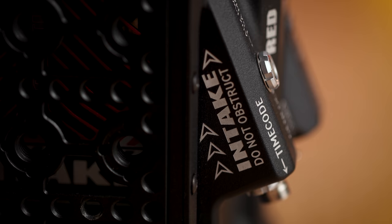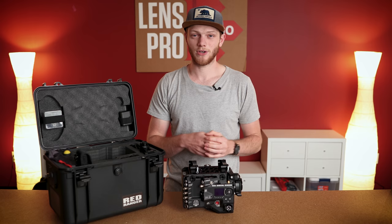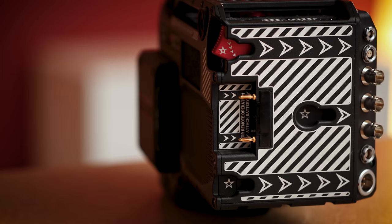Underneath that cage you'll also notice that there is one singular fan. This is a big feature of this camera. Instead of having two smaller ones that are a bit noisier and don't do as well to get rid of the heat, this one is really quiet so you don't need to worry about audio, and it's also going to keep the camera a lot cooler than the other two on the DSMC2 bodies.